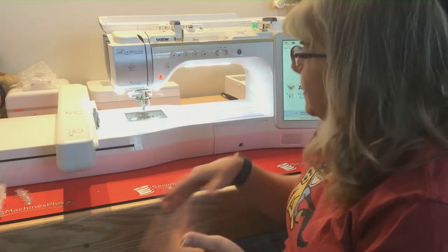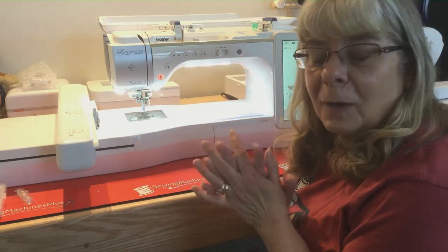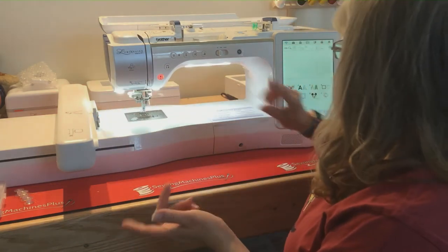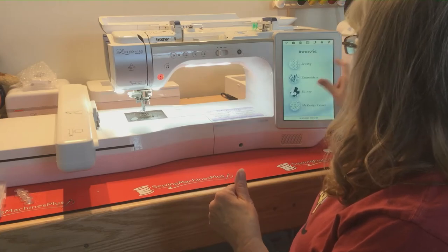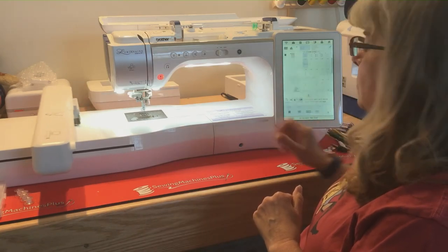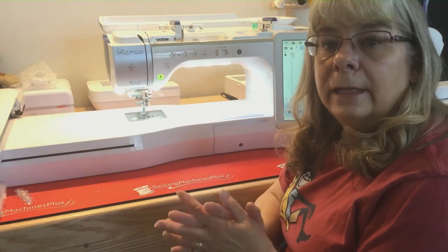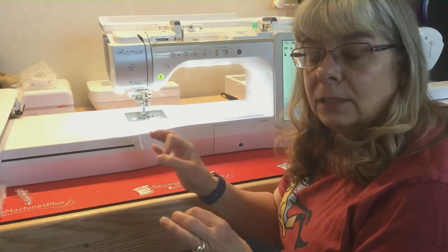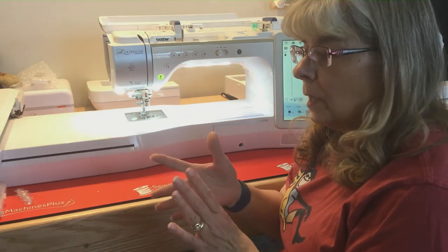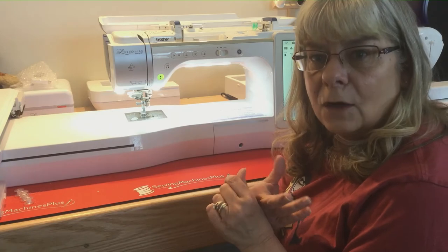This machine is also a combo machine so you can embroider and sew on it, obviously not at the same time. It does take pre-wound bobbins, which I love. When you're not embroidering and the embroidery unit is attached, you can hit the sewing button and it will move the embroidery unit out of the way so you've got a flat bed to sew on. It also has the sideways stitch. It comes with four frames: 4 by 4, 5 by 7, 9½ by 9½ — probably my favorite — and a 16 by 10, which is a really large frame.